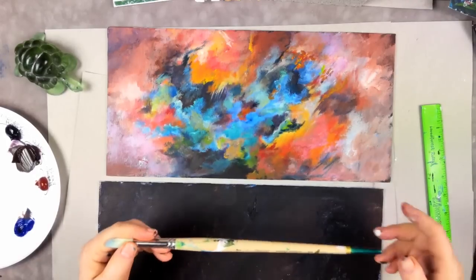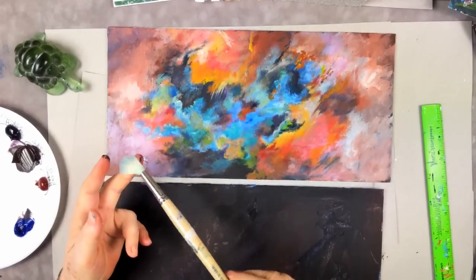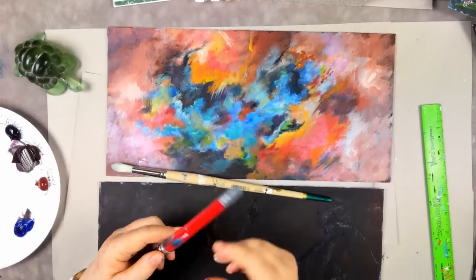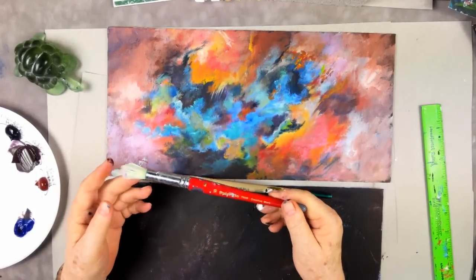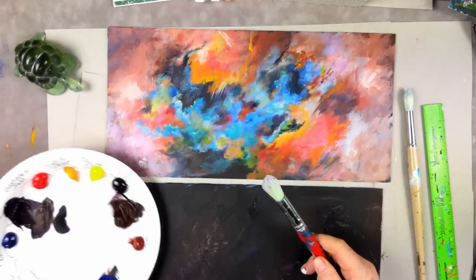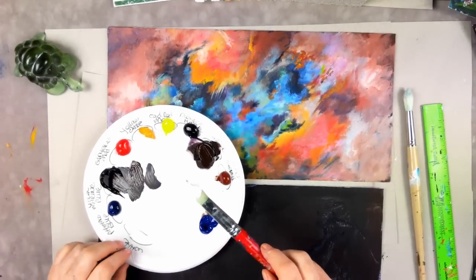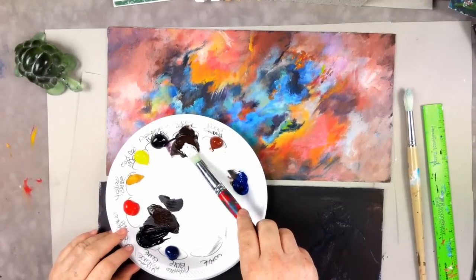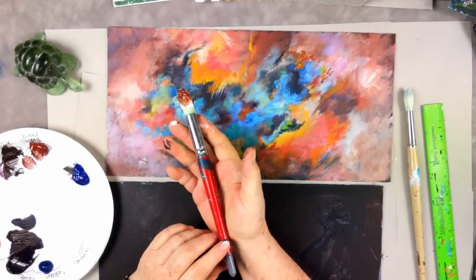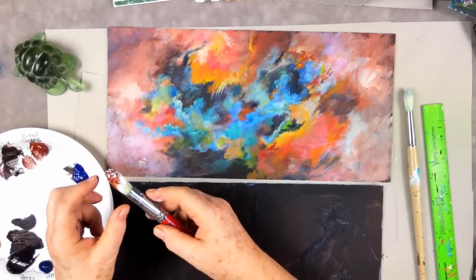I've got two round brushes. This is a Signet No. 8, a Robert Simmons round — part of the Simply Simmons line. It's fairly stiff; you don't want a soft one. Here's another by Creative Mark, a number 30 — a little softer but with more bristles. I'm not going to wet the brush. I'm just going to roll it in some white paint, then a little burnt umber and burnt sienna.